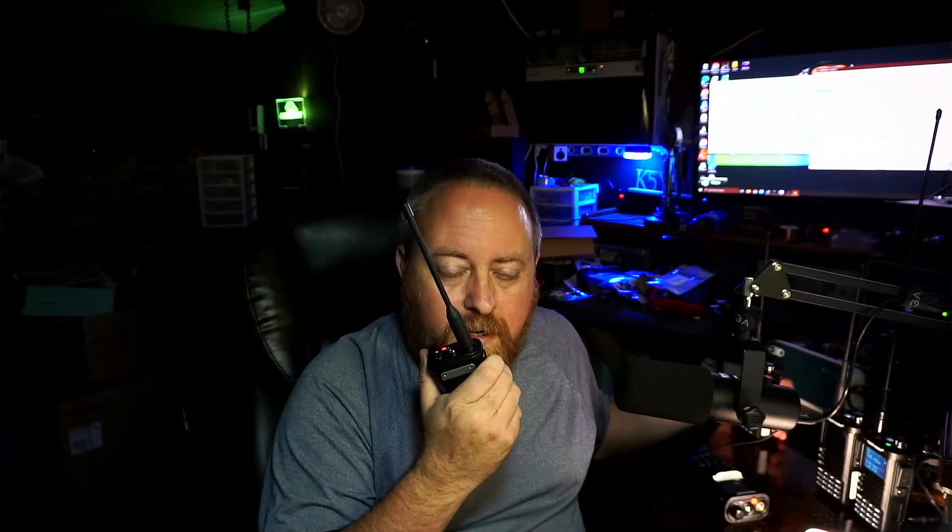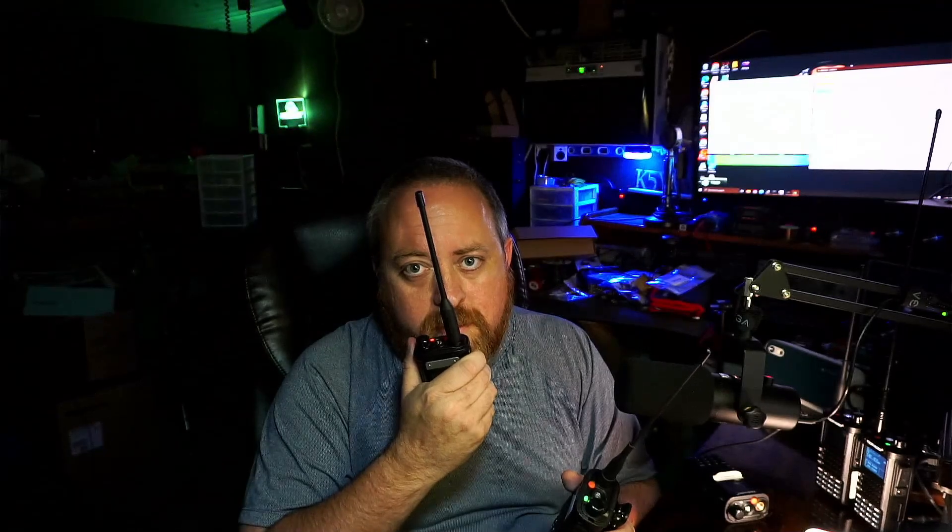This is K5YVY. Lastly, on the most modern latest version of the H8, I believe the audio sounds a little bit crisper and a little bit better audio level than the first version. You can hear: latest version audio... first version audio — K5YVY. K5YVY. There's some audio testing, and I believe you can tell a little difference.